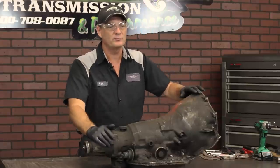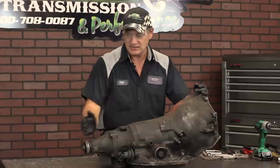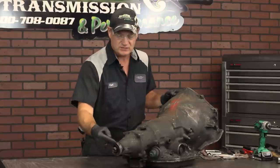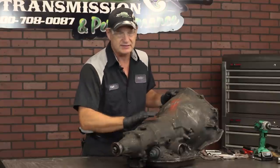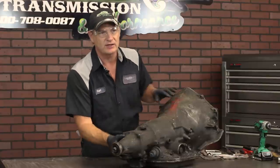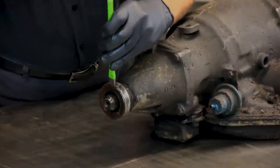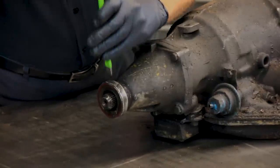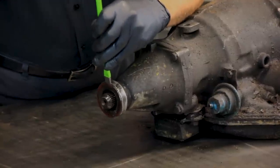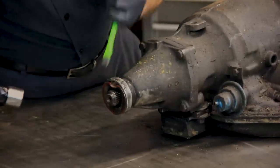Now we're going to get into actually removing components on the transmission. The first component we're going to start with is the tail housing. At the rear of the transmission, we want to remove this rear seal. It's much easier to remove it while it's still attached to the transmission instead of trying to hammer the seal out chasing the tail around the bench. If you hammer into it, you'll damage the lip and the casting of the pump, collapsing that seal down to remove it.